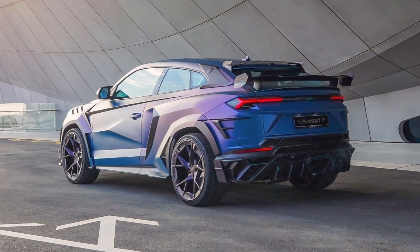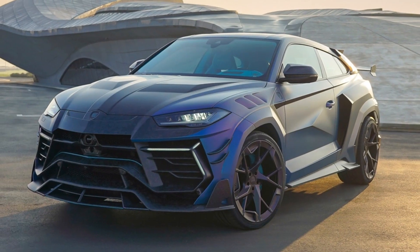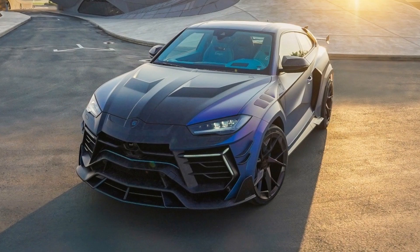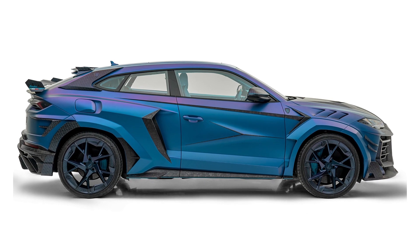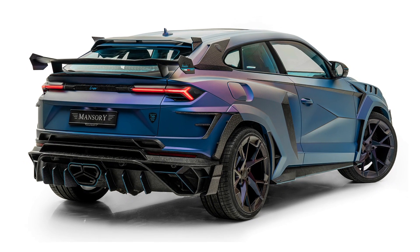Mansory moved the B pillars back 200 mm and the front doors grow the same length while retaining their standard safety equipment and receiving a Y-shaped crease on the outside. The tuner also widened the rear fenders, attaching massive intakes to the side and the new C pillar intake garnish.